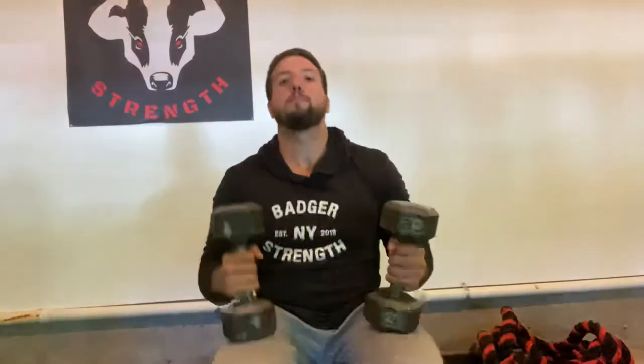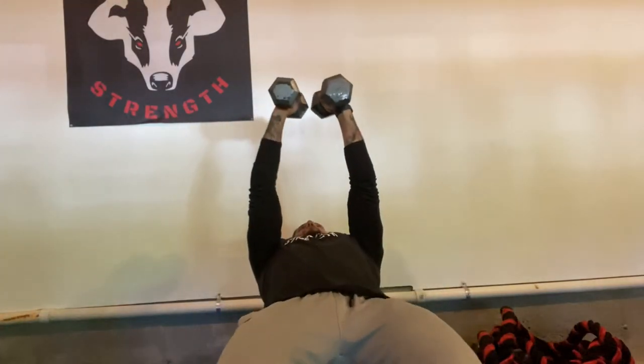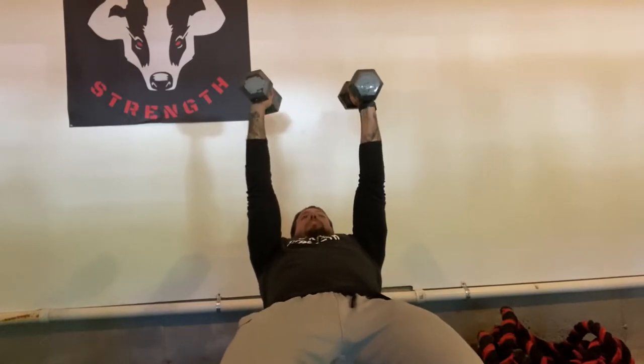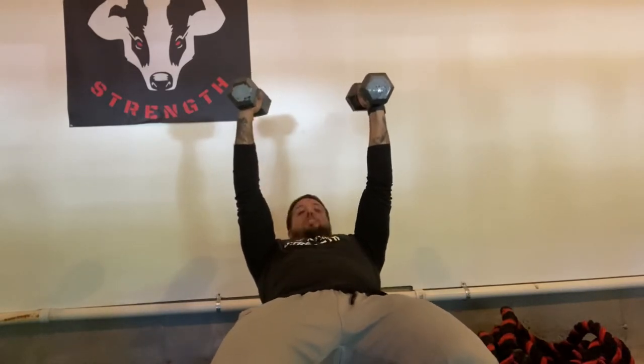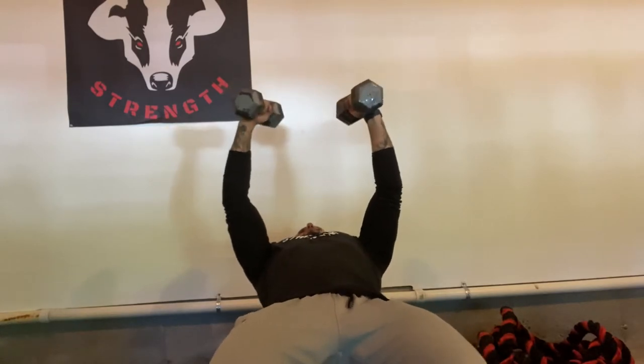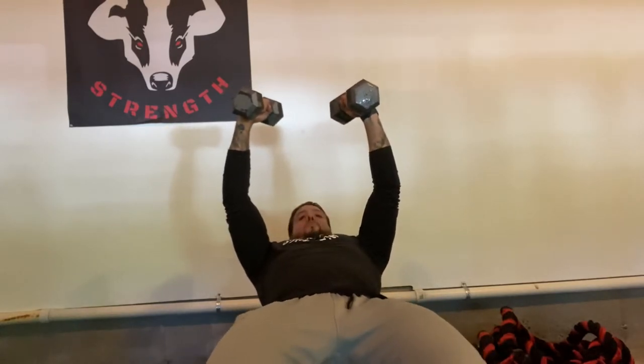So we're going to load the dumbbells up. You'll kick them up above your head like you're at the top of the chest press. Keep a slight bend in the elbow — you don't want to be completely straight, as that's going to put a ton of stress on your shoulders. So get a little bit of a bend in the elbow with your knuckles pointed towards each other.